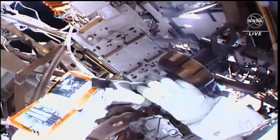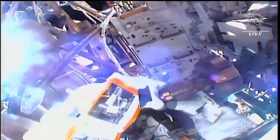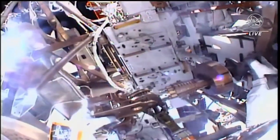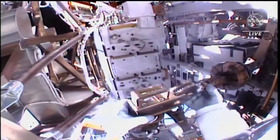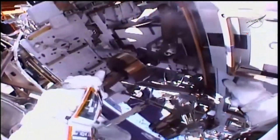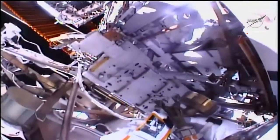This view from NASA astronaut Woody Hoberg's helmet camera as he works to pick up the articulating portable foot restraint from the port seat of cart. Hoberg reports the blocking paddles on this APFR are very sticky, and confirms he has the paddles.